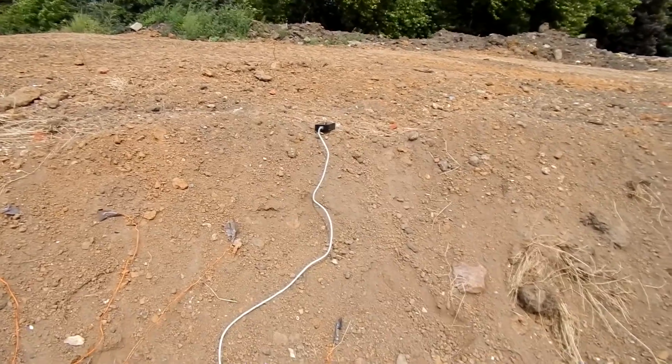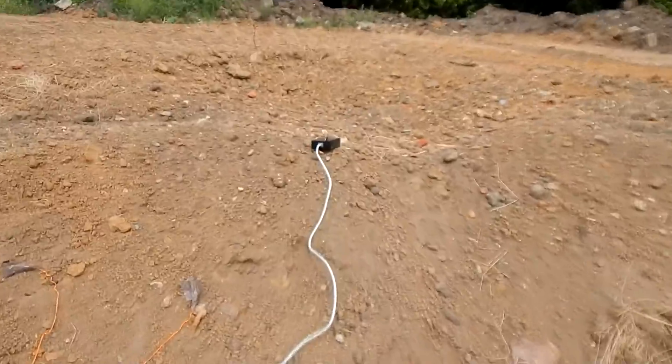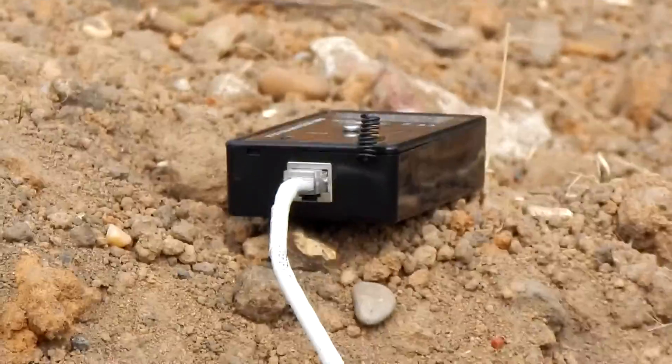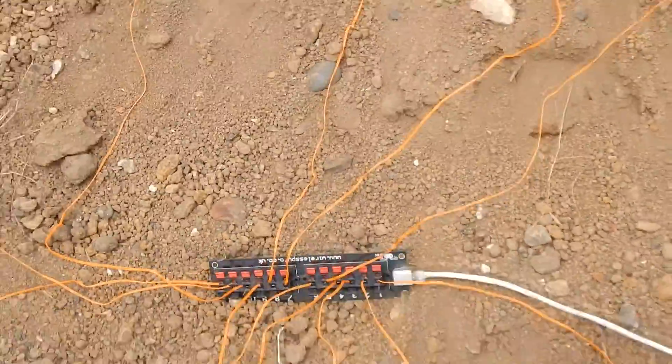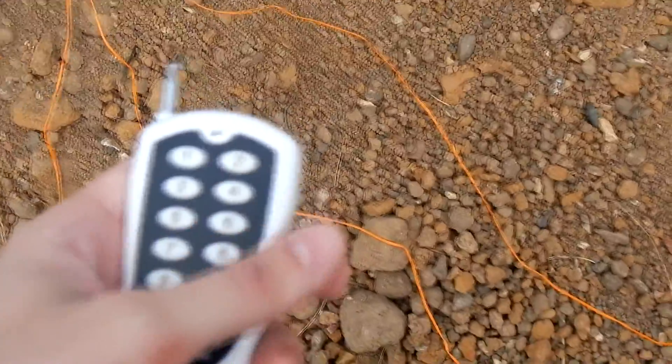Hello everyone. I am in Gunnessbury Park now, just testing out the range of the new tiny unit using just the internal antenna. I have attached 12 Qs — each has an igniter on them, and just for extra smoke, each of them also has a little bit of gunpowder. I have the remote, so let's go and see what range we get.